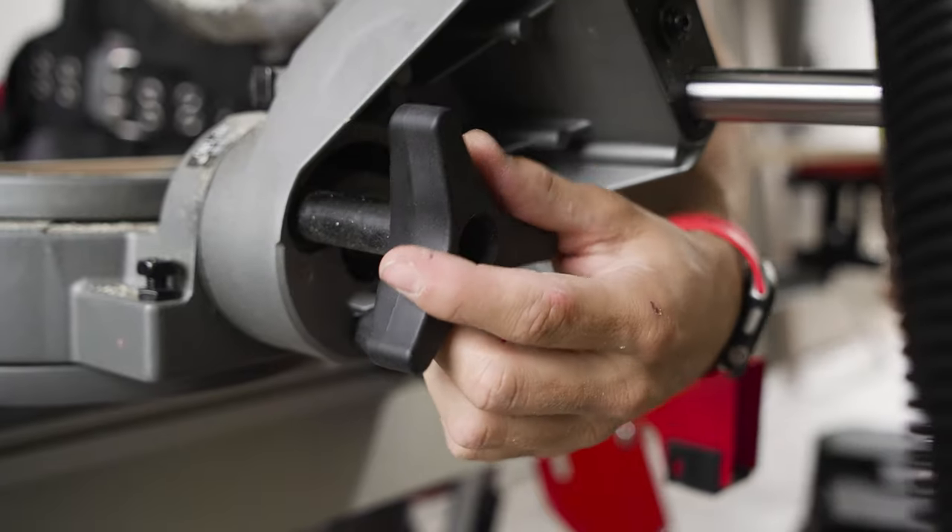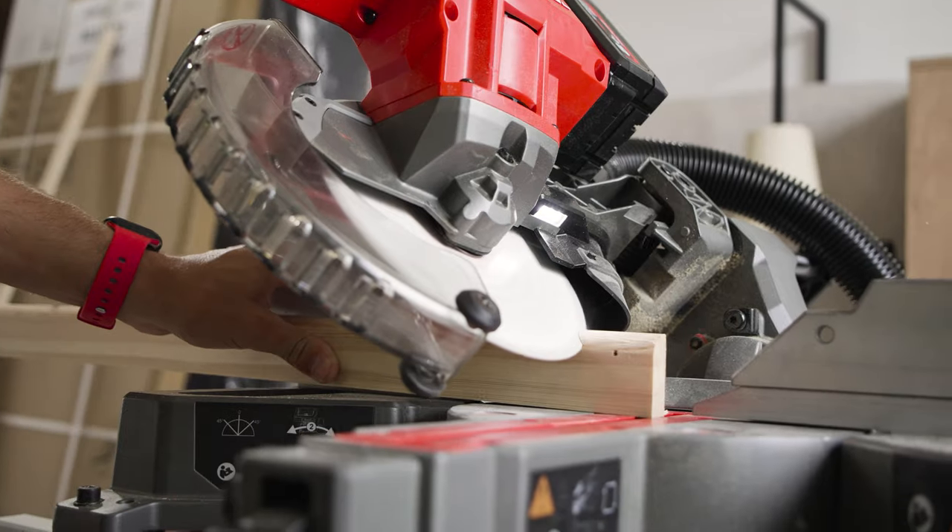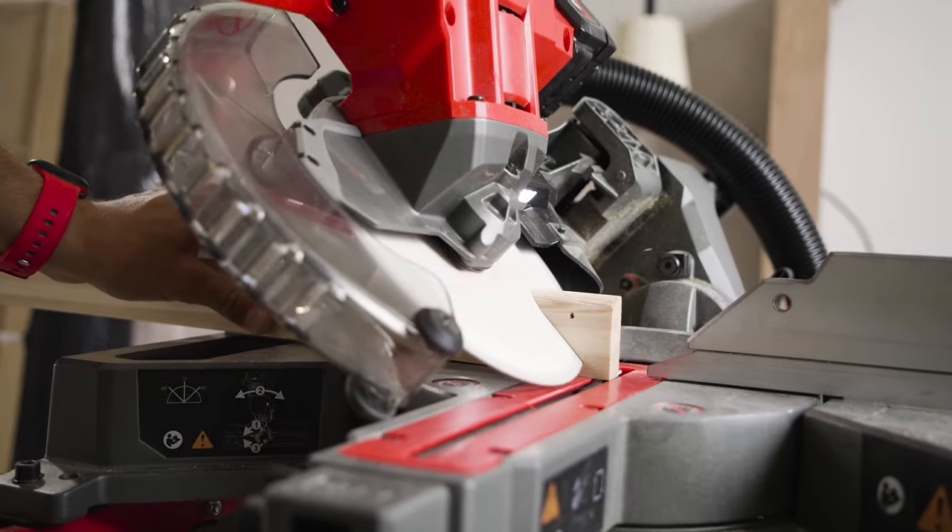The quick release bevel is so easy to use — you reach over, you turn it once, you can move whatever degrees you need and then turn it back to tighten it.